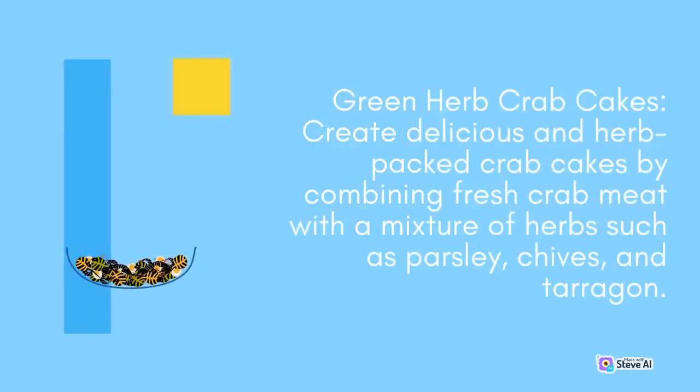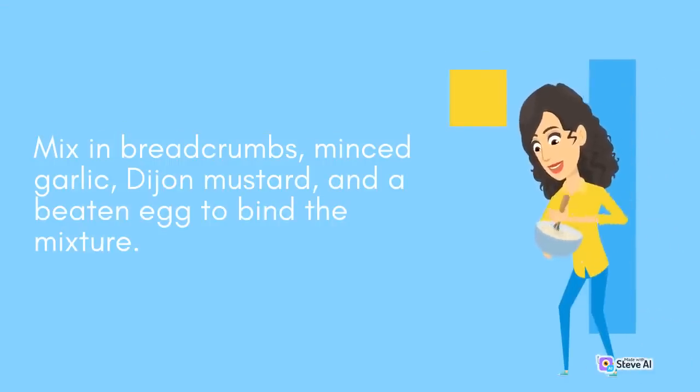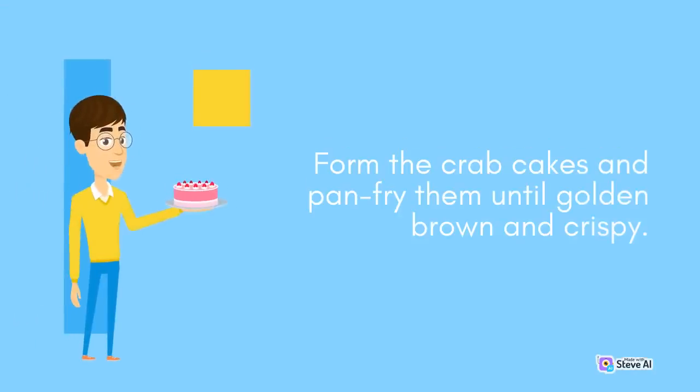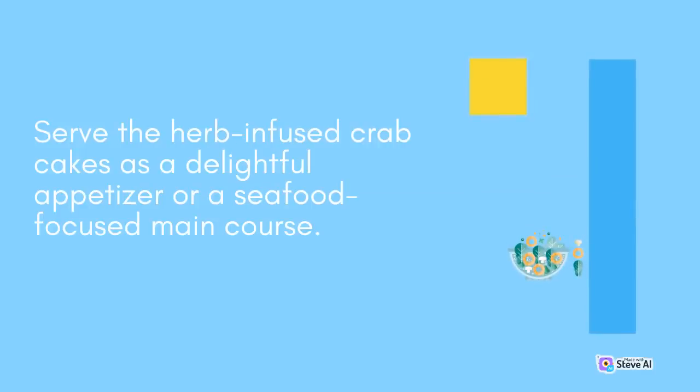Green Herb Crab Cakes: Create delicious and herb-packed crab cakes by combining fresh crab meat with a mixture of herbs such as parsley, chives, and tarragon. Mix in breadcrumbs, minced garlic, Dijon mustard, and a beaten egg to bind the mixture. Form the crab cakes and pan-fry them until golden brown and crispy. Serve the herb-infused crab cakes as a delightful appetizer or a seafood-focused main course.